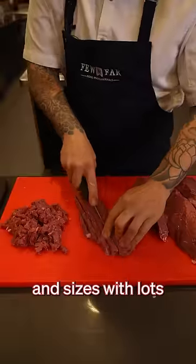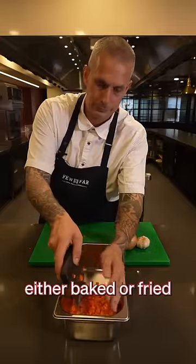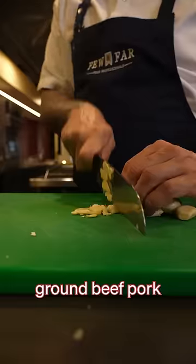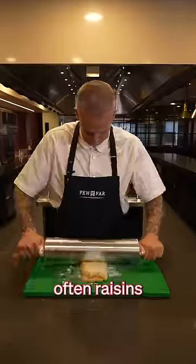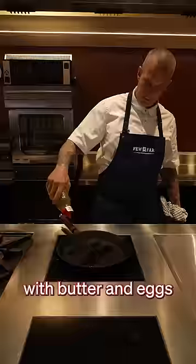They come in all types of shapes and sizes with lots of different types of filling, and can be either baked or fried. The Filipino empanada usually contains ground beef, pork, or chicken with chopped onions and quite often raisins. It's wrapped in a flaky wheat flour dough that's enriched with butter and eggs.